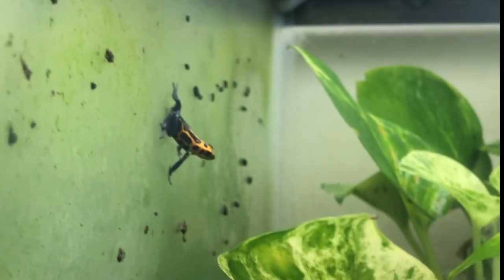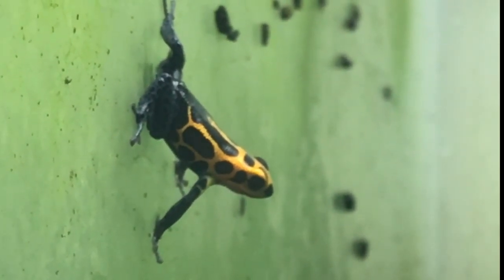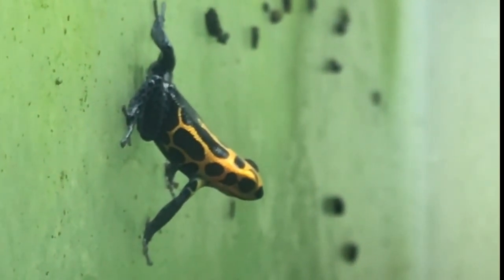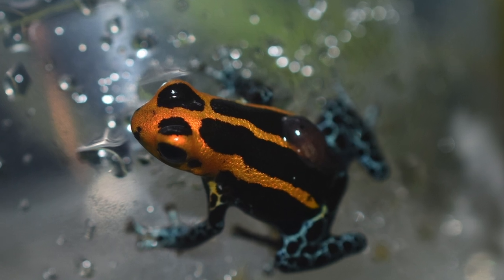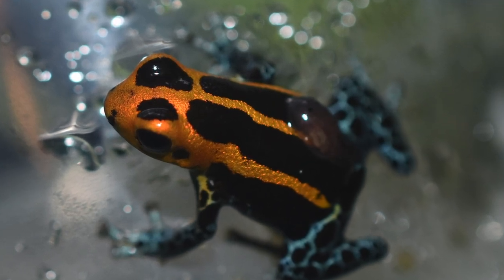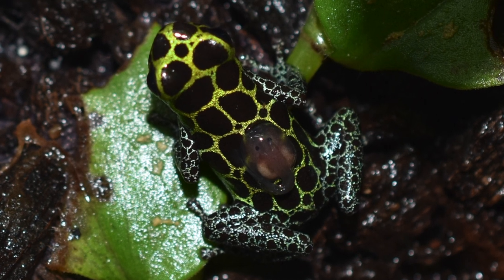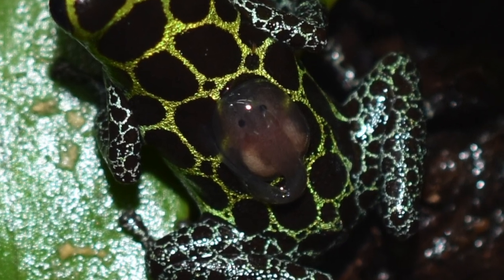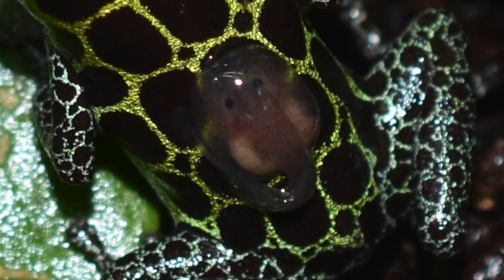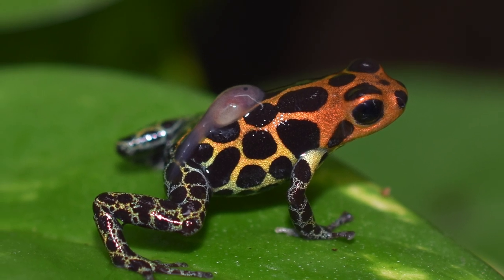That's the sound a male imitator makes when trying to find a mate. If you keep these guys in high humidity, they'll almost constantly make that noise. One of the things I find really fascinating about imitators is that they're great parents — the males will actually carry their tadpoles to a place with water, and the females will take care of the tadpoles as they grow. This aspect of parental care makes them very entertaining to watch and very rewarding when you see them raise their own froglets.